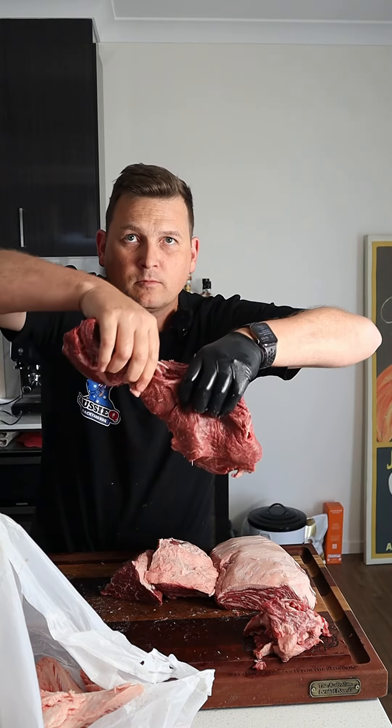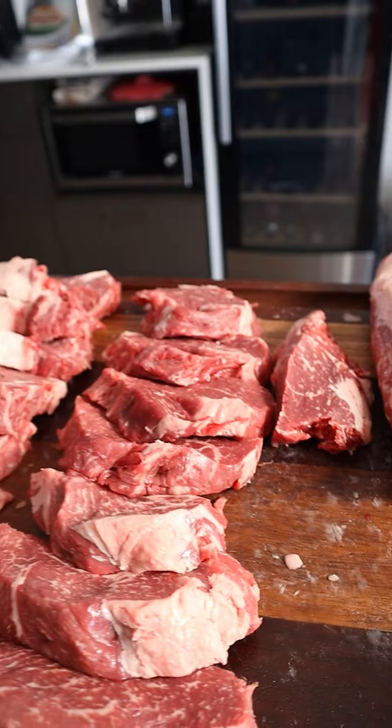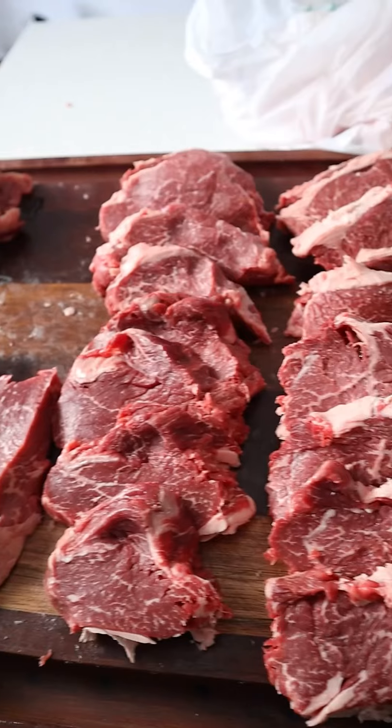Now separate the center steak from the rump medallion — basically just follow that fat seam along and you should be able to just tear it apart. As you can see here, we've got them all portioned up: a center steak, medallion, and picanha with the fat cap left on top.